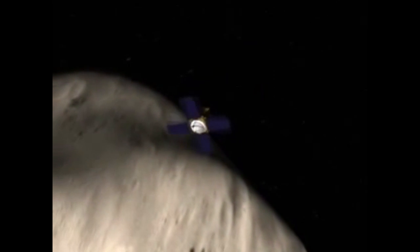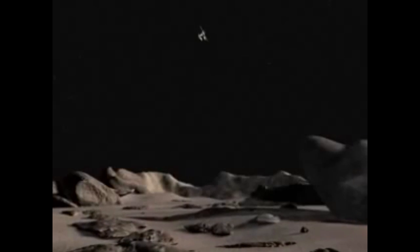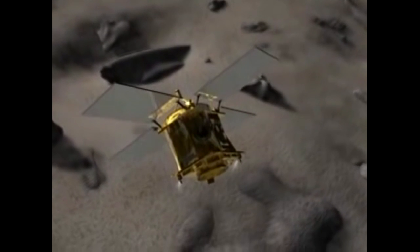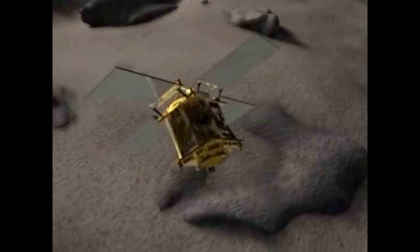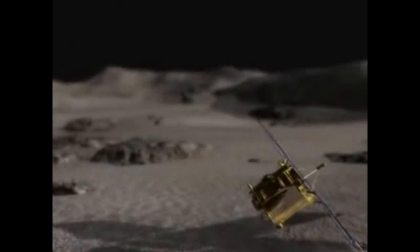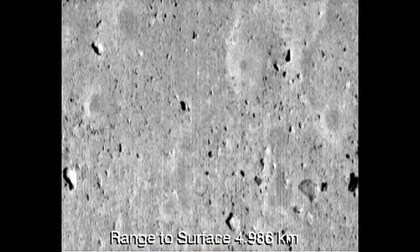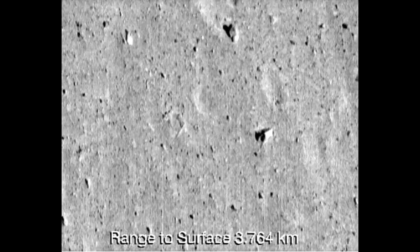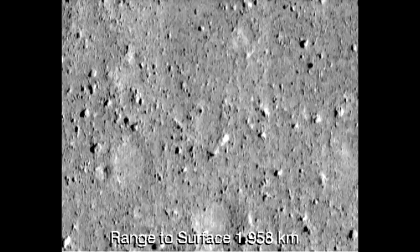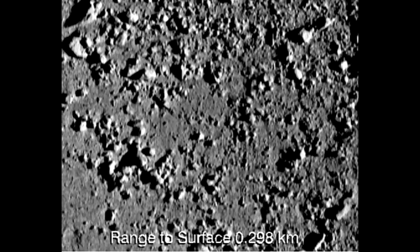This is a NASA animation of how the probe was supposed to eventually land on the surface of Eros after completing its mission — a rather elegant little landing. It did achieve orbital insertion on February 14th, 2000, and made a soft landing on the asteroid on February 12th, 2001. Here's the actual video from the probe as it approached the surface — not too different from Ranger 8, except this approach was much slower and safer. So that was NEAR Shoemaker.